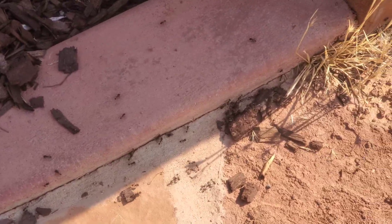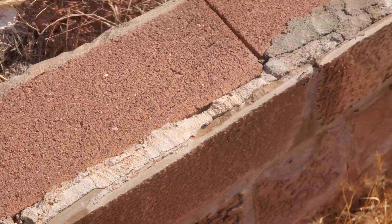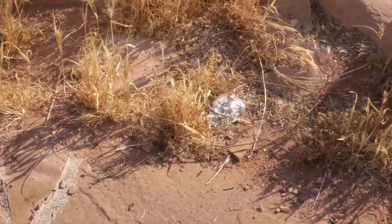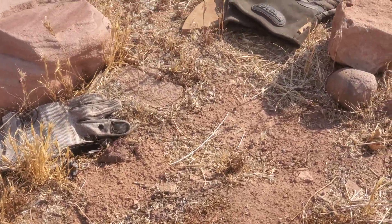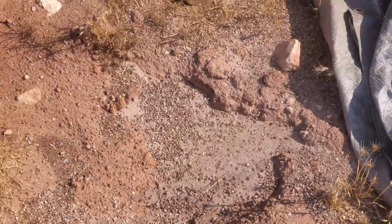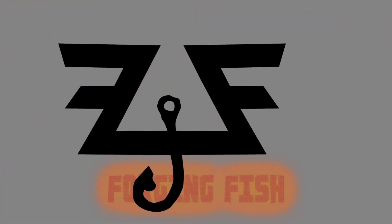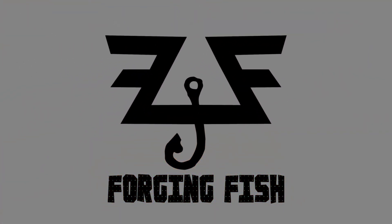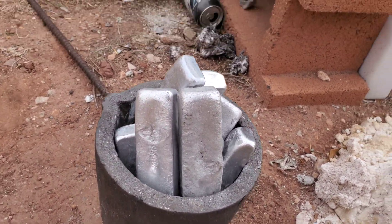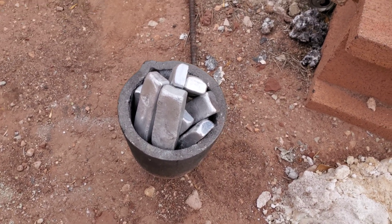Look at them — they came back! I don't know how they survived, but that means we get to do another anthill casting. We've got our aluminum in the crucible, we'll light up the foundry, melt it down, and then pour it into the anthill.